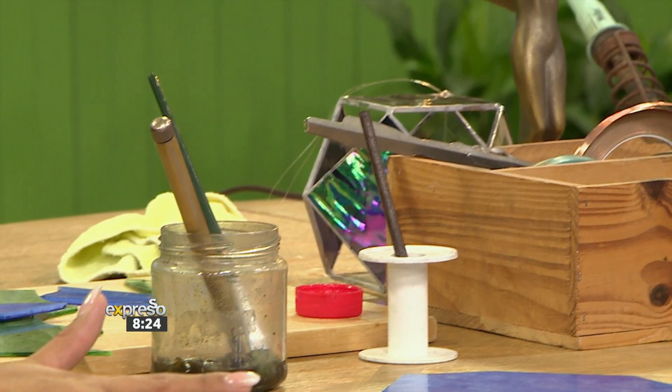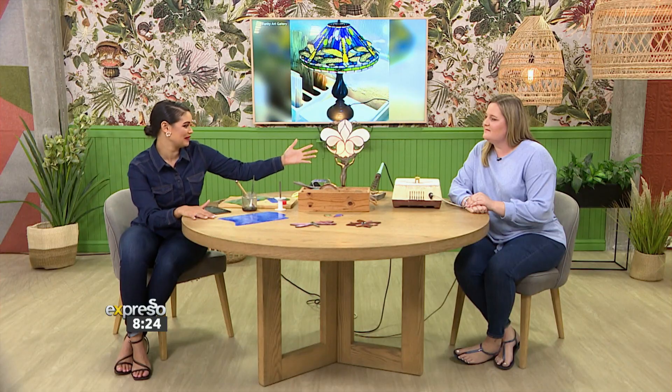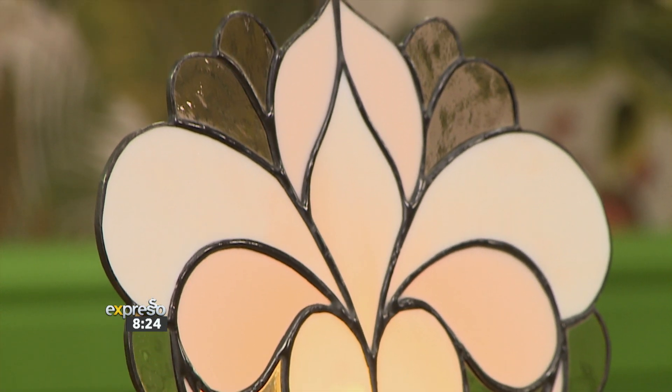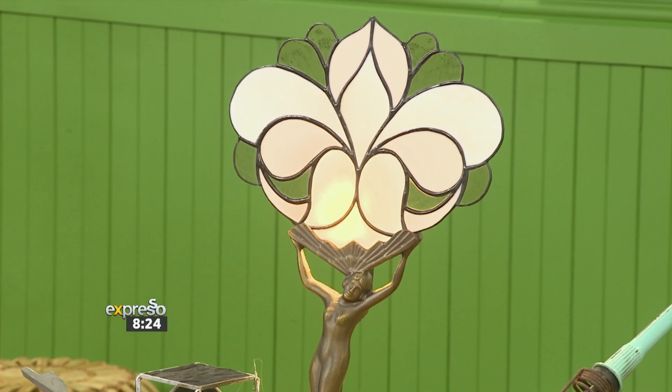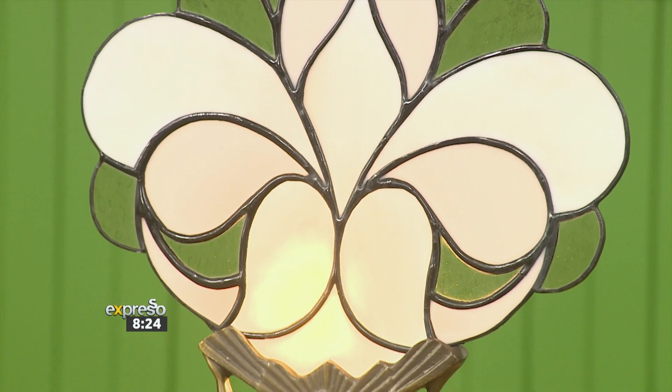Let's talk through what you've brought along, because a little bit later we'll be doing a demonstration. Talk to me about this beautiful lamp. So this is what we call a fan lamp. The beautiful base is all imported, but the lamp was made locally. This is the copper foil method, and I also do the traditional lead work. What's the difference between the two? The traditional lead is how your church windows are made, with lead came. This is made with copper foil and then soldered together.